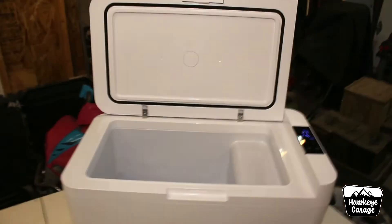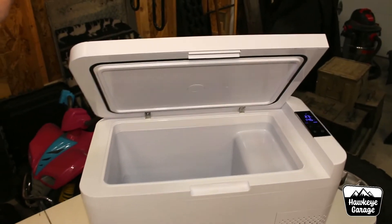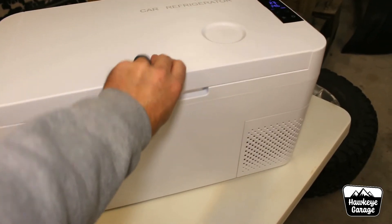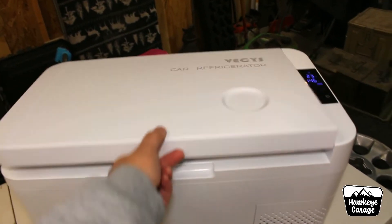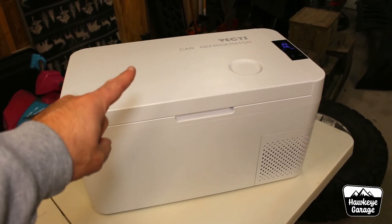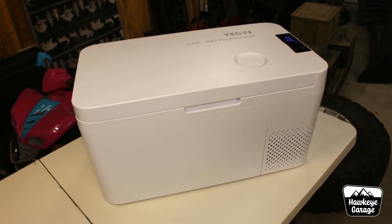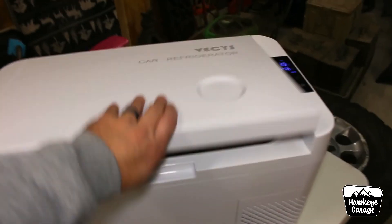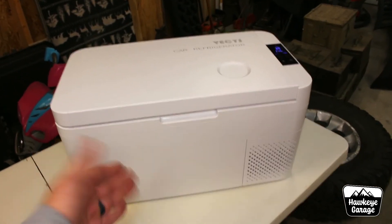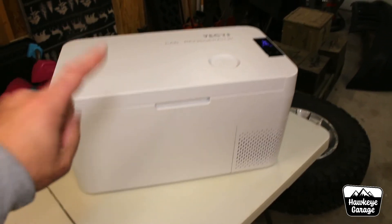One thing I really like about this that my other two refrigerators don't have — and I wish they did — is this soft-closing door. You still have to latch it with an actual push latch, but how many times have I smashed my hand, whacked myself in the back of the head digging around in my other refrigerator, or had a child open it and just let it completely slam shut? The soft close on this is fantastic. I don't even know if they know they did that in the production process, but I really, really like that feature.